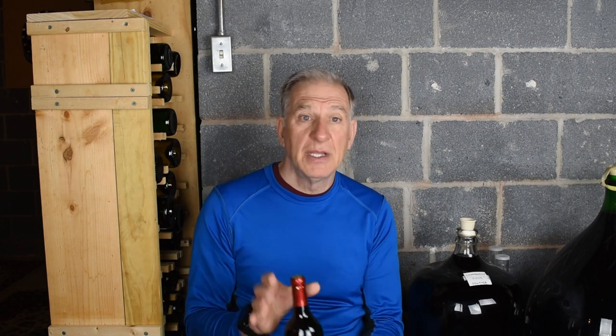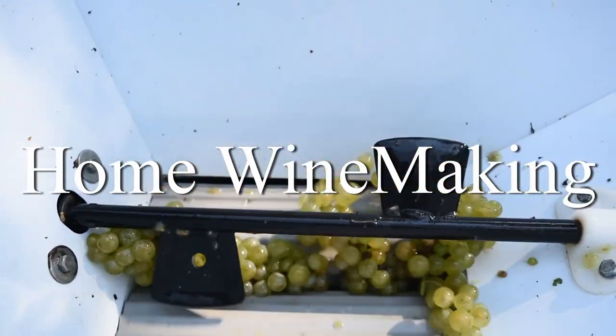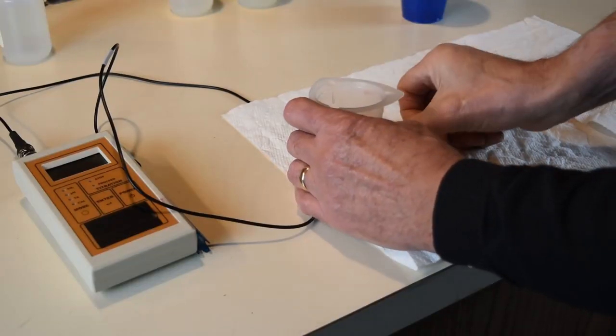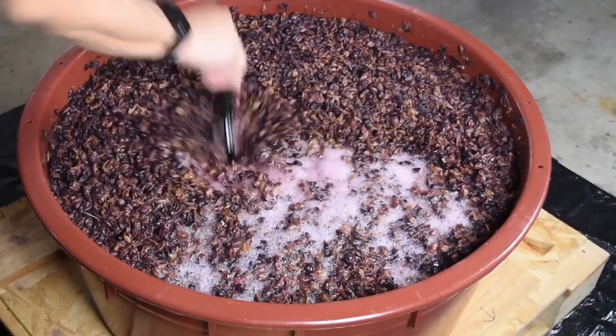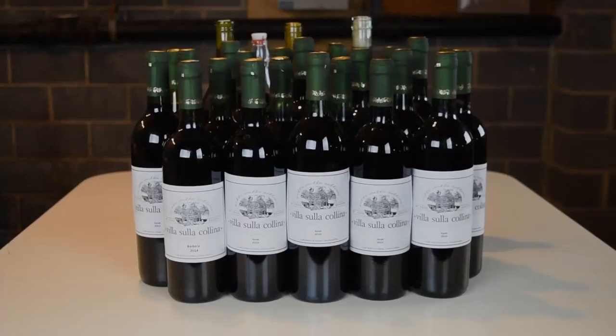Hello and welcome. Today we're going to be bottling this red wine. We'll show you a quick and easy way to get this wine from here to here, and we'll also include a few tips on what not to do. So let's get started. This is home winemaking. In this series we offer tips on how to easily and inexpensively make your own wine at home. Be sure to check out the area below this video for additional information.